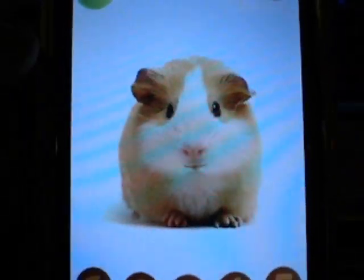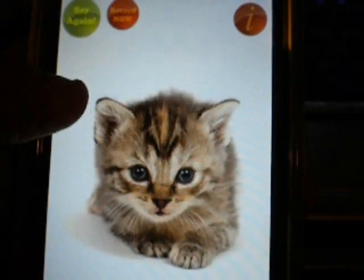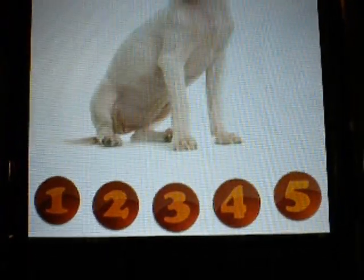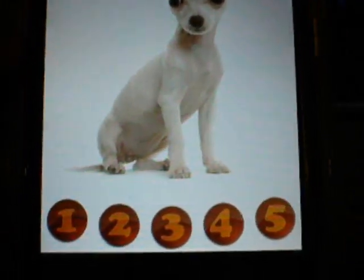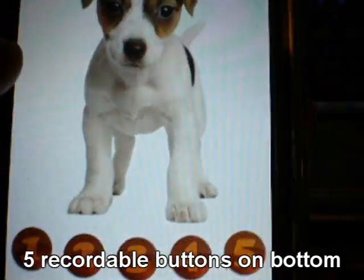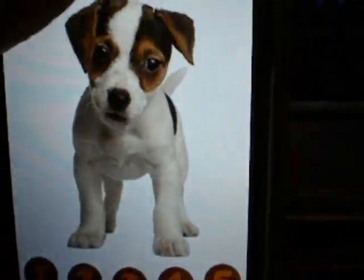You get this little guinea pig, you get the dog, you get the little kitty, and you get the chihuahua. And all these buttons on the bottom — one through five — you hold on them and record them, and it'll stay that way so it records. That's how I got all these little custom ones.